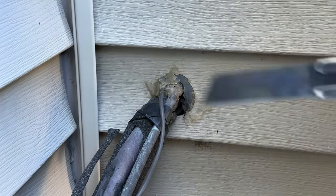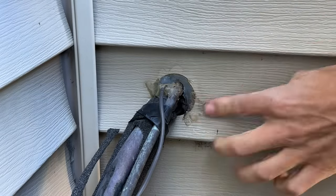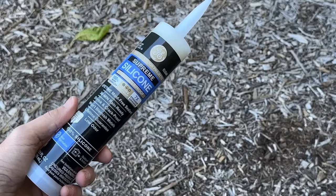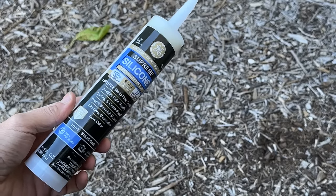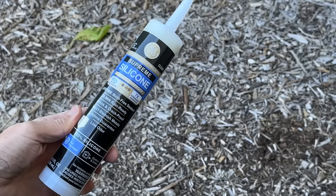Once you're down to the solid base, let's talk about the first recommendation for filling these holes. For smaller gaps and holes usually under a quarter inch, I recommend a 100% pure silicone. What I like about it is it's perfect for outdoors, extremely durable, and it can also be used indoors, so I can use it across multiple different projects.